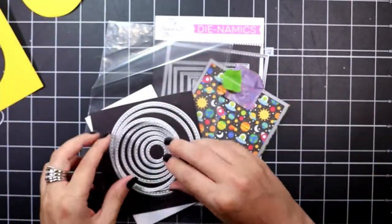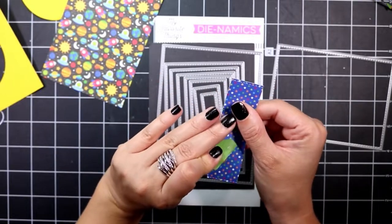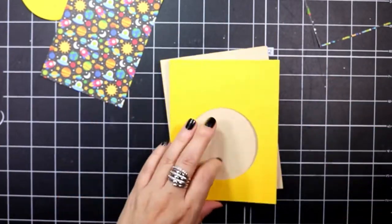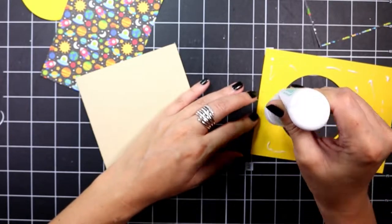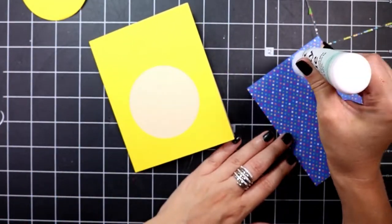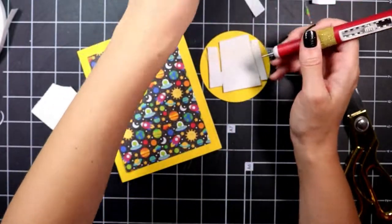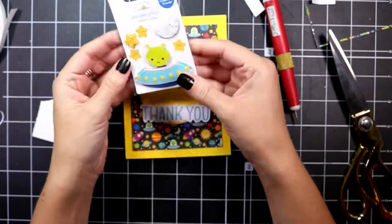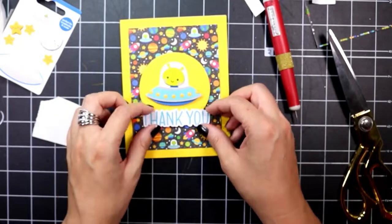For card one, I've pre-cut everything to speed through this process since there are 10 cards. I cut a piece of yellow cardstock — I often cut out the parts nobody will see, since I sometimes use those pieces later. Then I took the adorable little alien pattern paper and adhered that on top of the yellow cardstock. For this first card I chose to use the alien doodle pop.